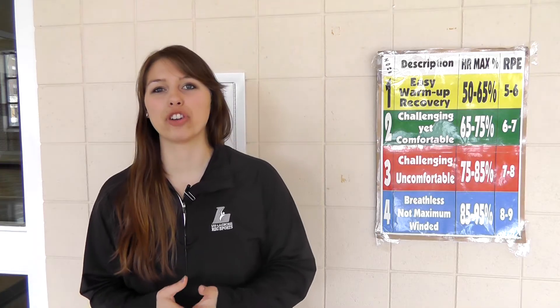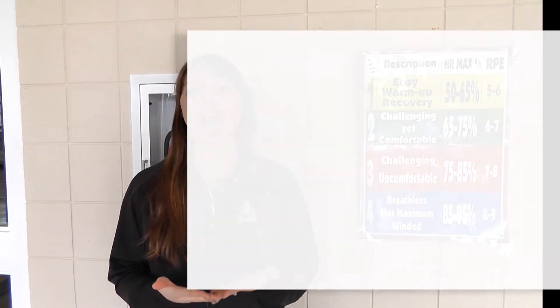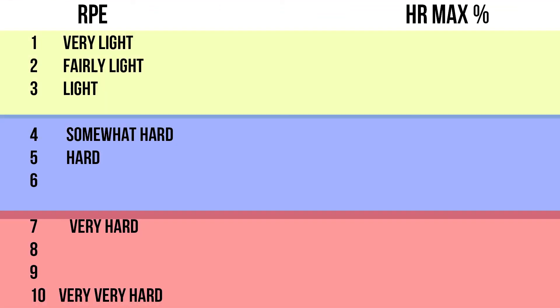Let's take a look at how to measure your perceived exertion. You're going to rate on a scale of 1 to 10 how hard you think you're working. An RPE of 1 to 3 is considered light activity — it feels like you can exercise for hours, there are no noticeable changes in your breathing pattern, and it is easy to carry on a conversation.